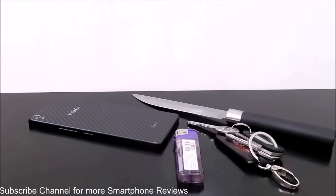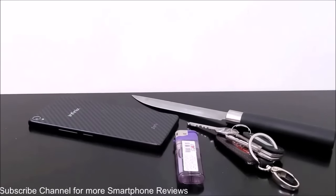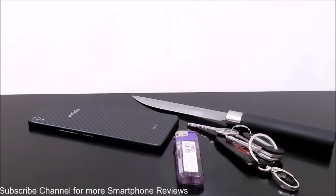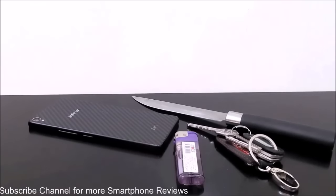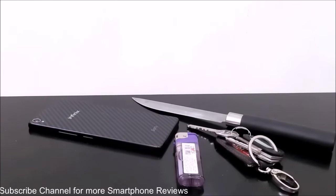Hey guys, this is Sean from SeanHeader.com and in this video we are going to perform a durability test on our Infinix 02's back panel. The Infinix 02 has a Kevlar back panel, which is an industry-grade material used in aeronautics, aerospace engineering, and the preparation of bulletproof vests, so it's supposed to be pretty durable and its performance should be high with respect to the rest of the materials used in the back panels of other smartphones.